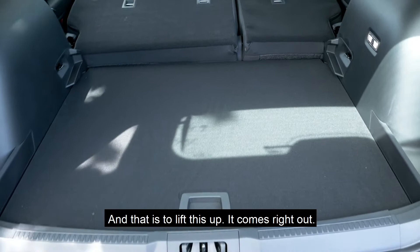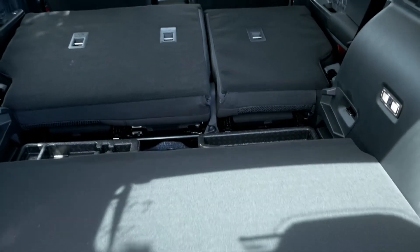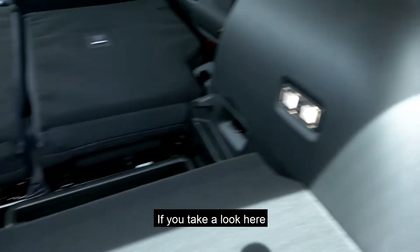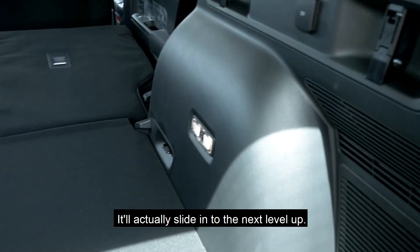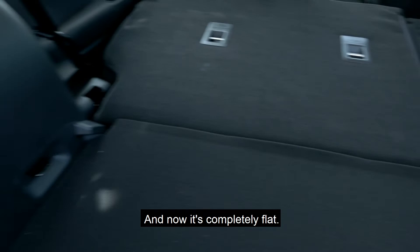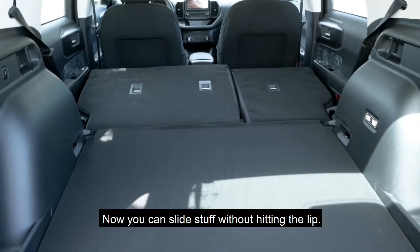Just lift this up — this comes right out. You lift it up and it'll actually slide into the next level up. Put that down and now it's completely flat. Now you can slide stuff without hitting the lips.